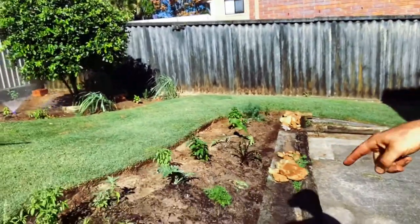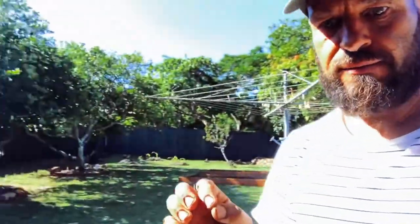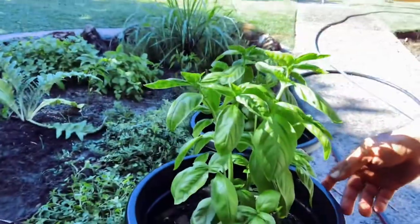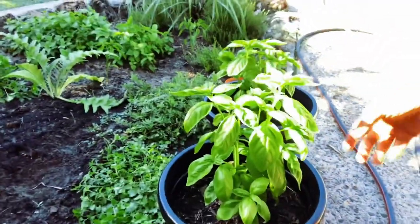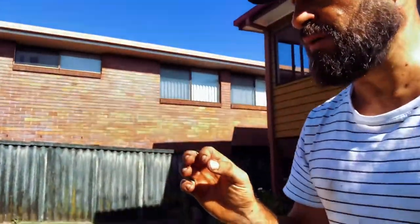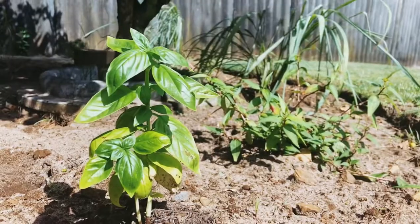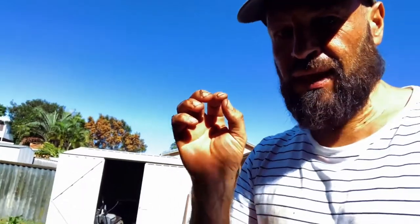I wanted to showcase a couple of interesting things. This is some basil that I planted — you can see it's going great here in this pot. But I had some basil planted in pots as well in a different potting mix that I purchased, and they were really struggling, so I've ended up transferring them over.